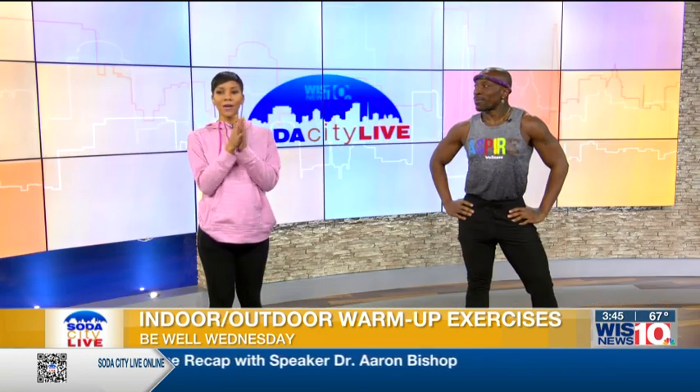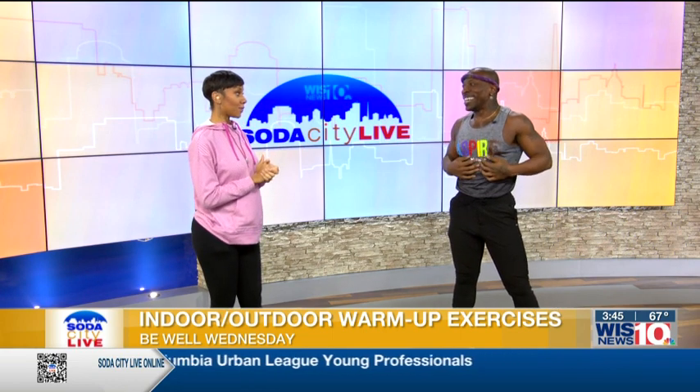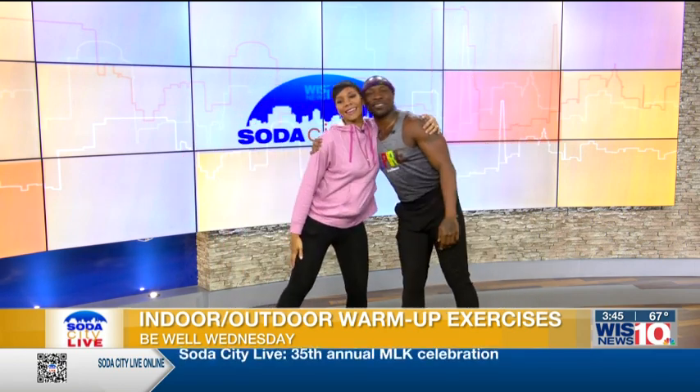We're going to wrap up there. Let's give James a round of applause — he just celebrated a birthday! I know you don't eat cake, so maybe I'll bring you a parfait with some granola on top. Happy birthday, and thank you so much for coming on. We'll continue the fun next week with fitness guru James Patrick — stay tuned.